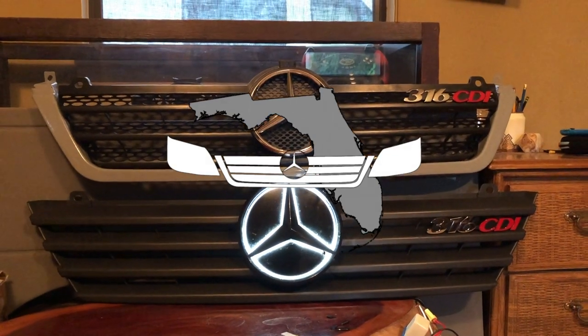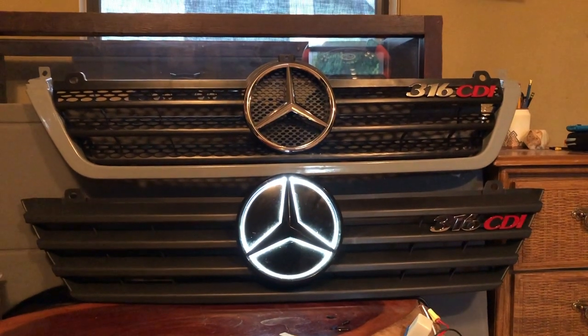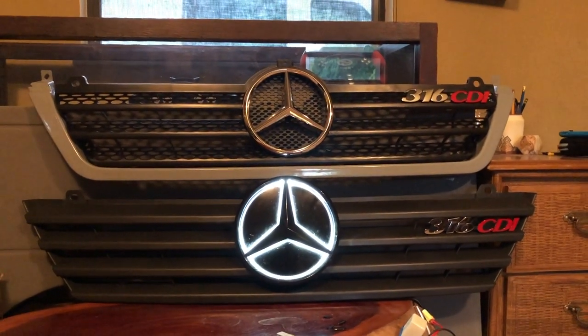Today's episode of Tips, Tricks, and Tweaks is going to be a little different from the usual. It's absolutely storming outside and I don't feel like putting these on vans, so we're going to talk about your grill conversion options for your T1N Sprinter.